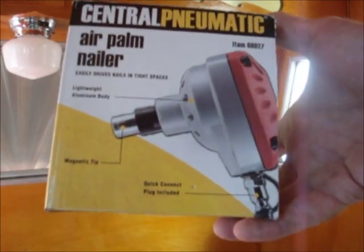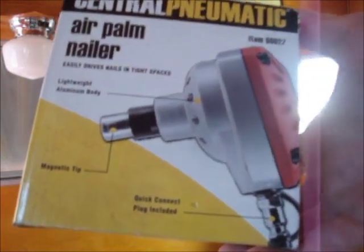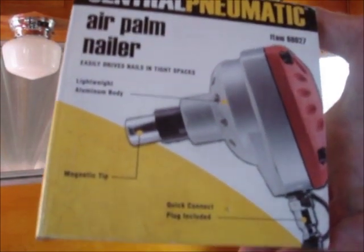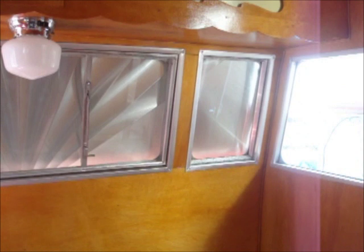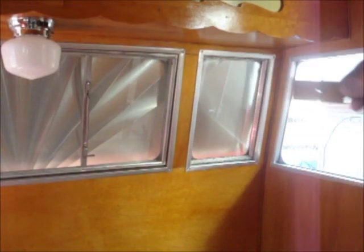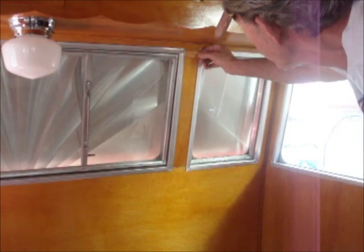This is essentially my first time using it. I did try it once before on some aluminum, and it worked. So today we're using this to nail in little pieces of trim to go across these little spaces in between the windows.